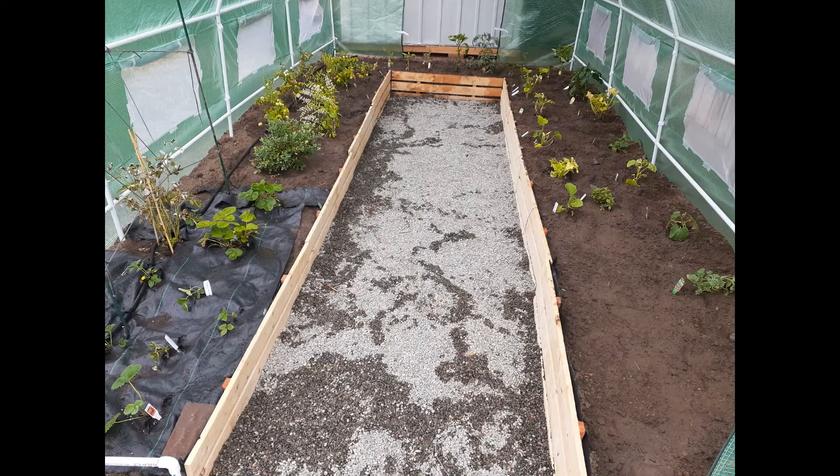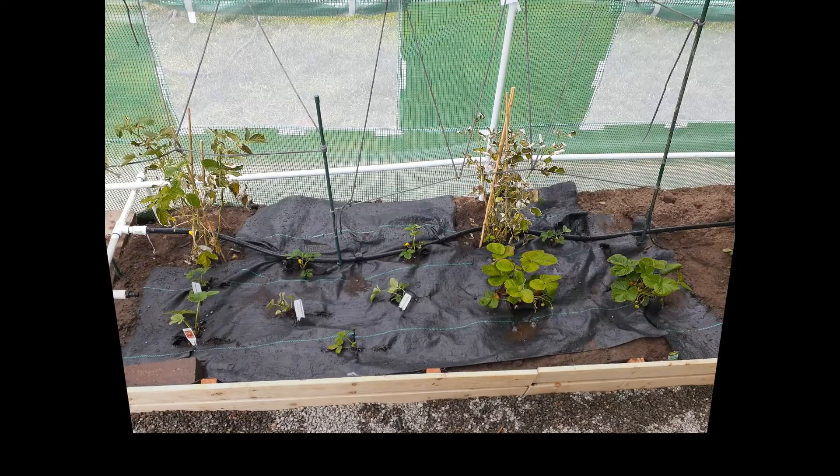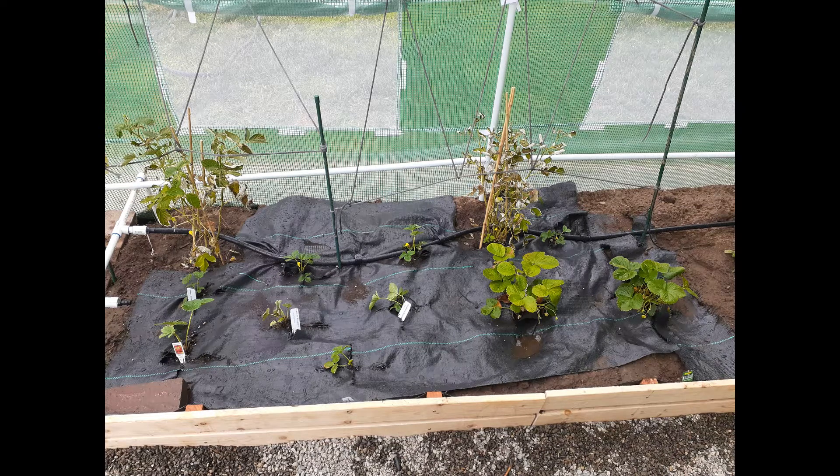I'm going to have this on drip line so it shouldn't get too wet — I'm not going to flood these things, so I think that'll hold up fine. If it doesn't, I'll tear it down next year if it starts to rot out and just do rows. There are my strawberries with my raspberry plants behind it.